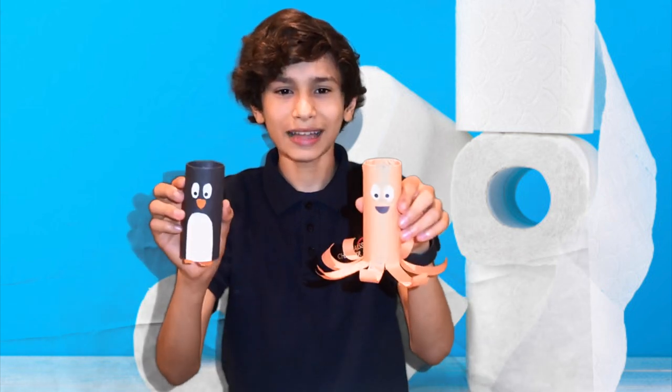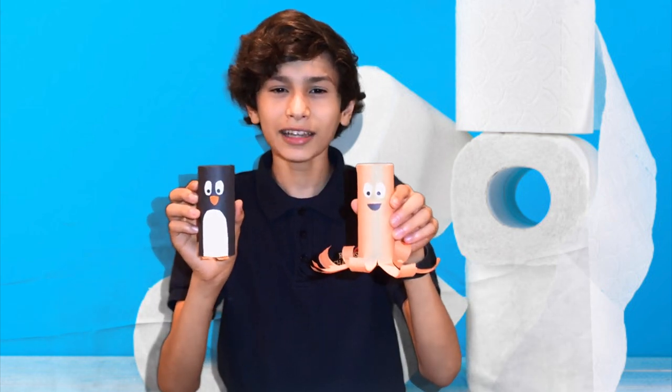You know how your parents are always buying so much toilet paper? Well, lots of toilet paper equals lots of toilet paper rolls. So instead of throwing them out, you can make these thrifty crafts. Today we're going to show you how to make a penguin and an octopus out of toilet paper rolls. They look like this. Here are the instructions.